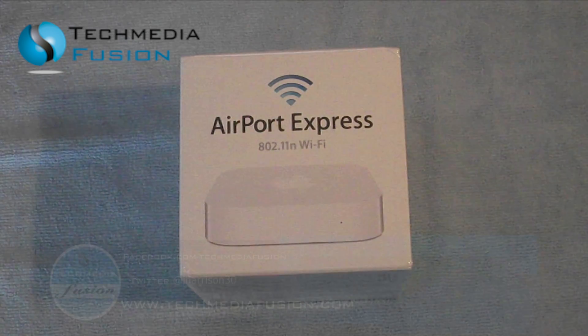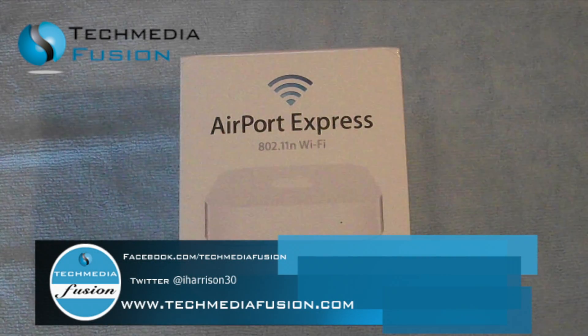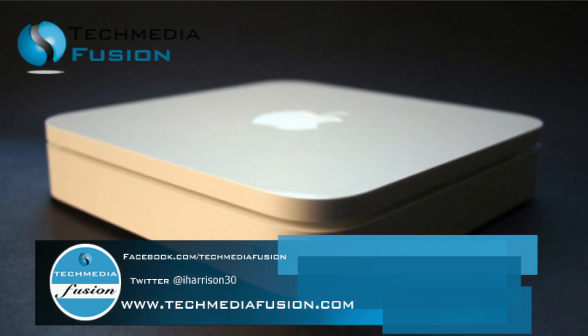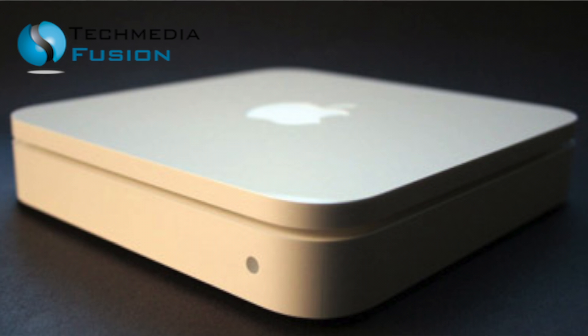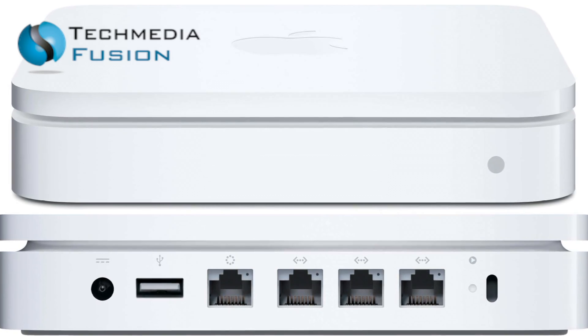Now as most of you know, I already have an Airport Base Station, and so the reason for buying this was that about six or seven months ago — for the past four or five years from when I first bought the Airport Base Station — the Wi-Fi signal throughout my house had been pretty okay.